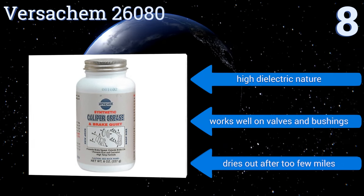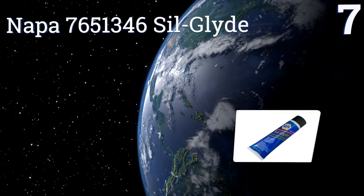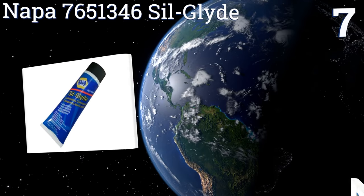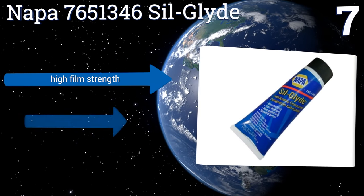However, it dries out after too few miles. At number seven, the balance between adhesion and lubrication in a caliper grease is paramount, and the Nappa 7651346 Sill Glide pushes its consistency toward the stickier end, making for an easier application even if the lubricating quality suffers slightly.